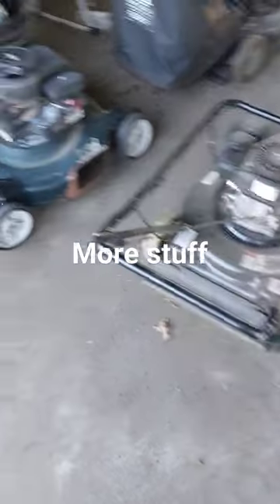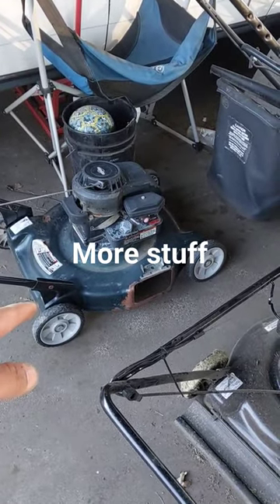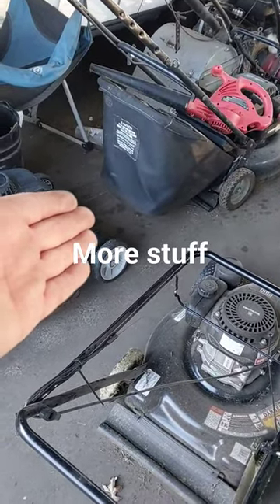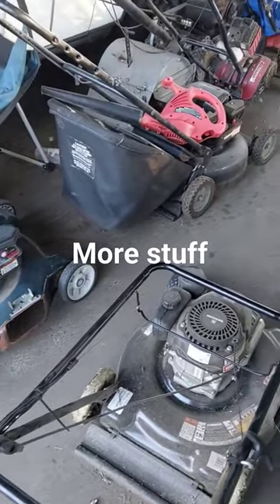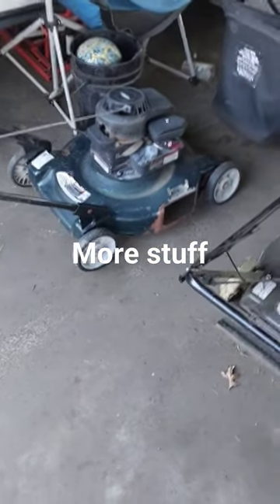These two mowers here, my friend Stephanie brought over yesterday when I went to go get something else, which I'll explain in a few seconds. Both of these are the old style with the primer bulb on the carburetor — maybe an easy fix as we'll see. One's a Murray, this one's a Bowens.